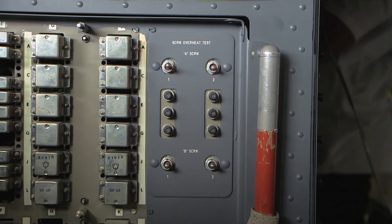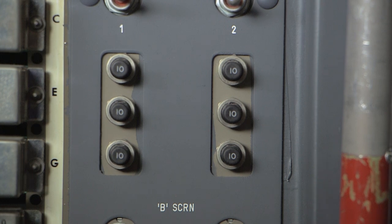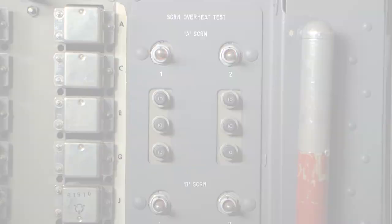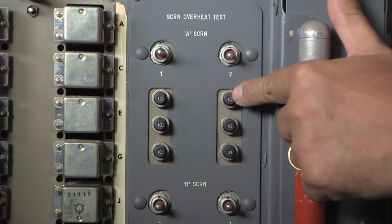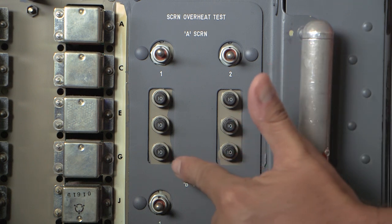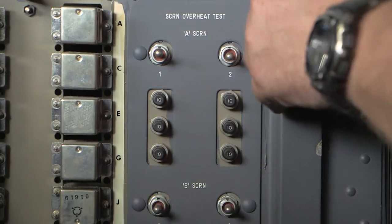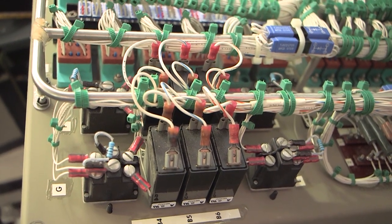The six circuit breakers in question for the windscreen are located behind the co-pilot seat on the DAB panel. These breakers supply 115 volts AC frequency wild to each of the three individual heating elements found on both A screens. Here is the location of the circuit breakers with the panel DAB hinged down.